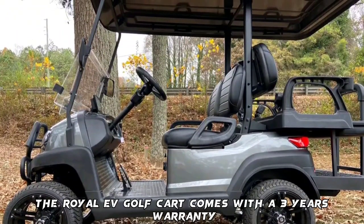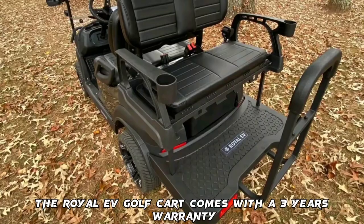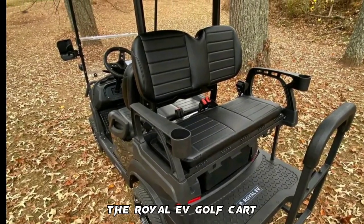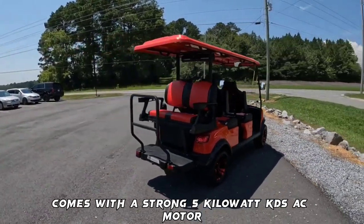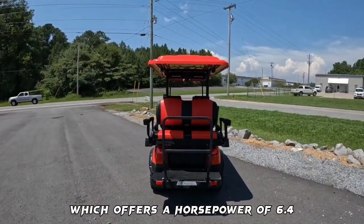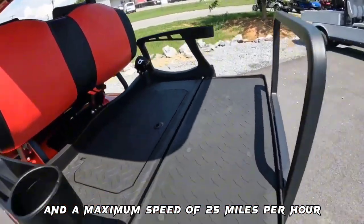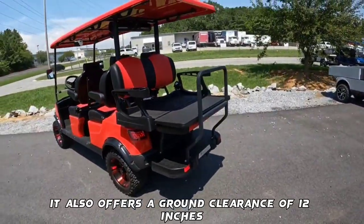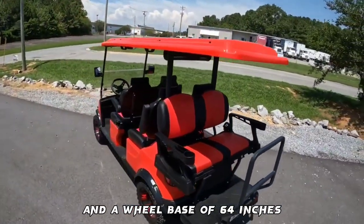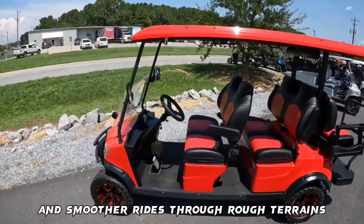The Royal EV Golf Cart comes with a three-year warranty. In terms of performance, it comes with a strong 5-kilowatt KDS AC motor, which offers a horsepower of 6.4 and a maximum speed of 25 miles per hour. It also offers a ground clearance of 12 inches and a wheelbase of 64 inches to allow for the use of larger tires and smoother rides through rough terrains.